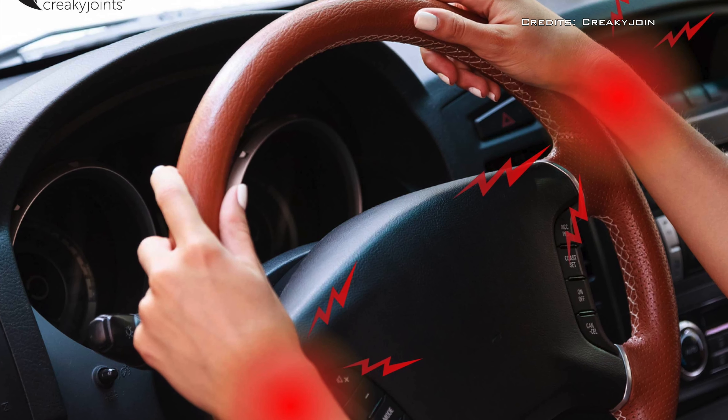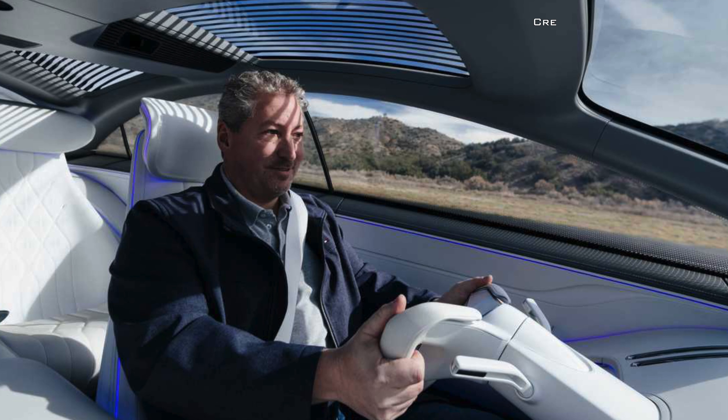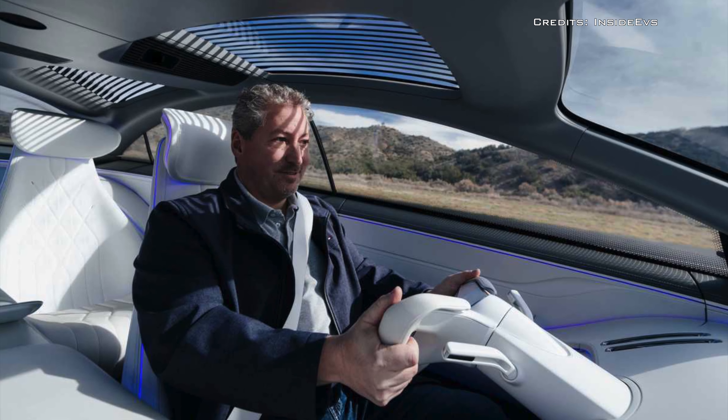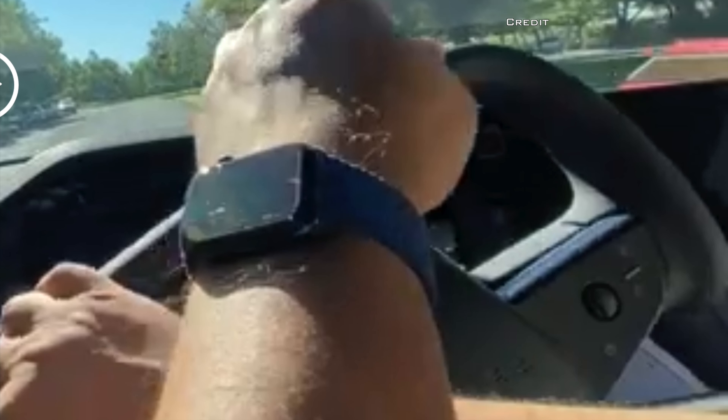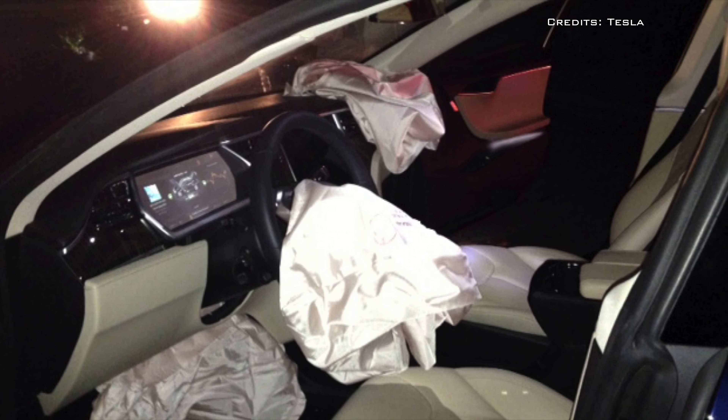It's possible to get a sprained wrist or even a broken thumb if you're gripping the wheel too hard in case of a frontal or side impact. The yoke design also forces crossed arms a lot, which would be bad if the airbag is deployed.